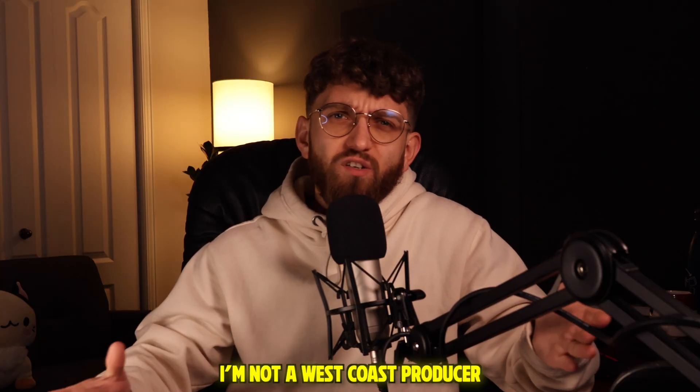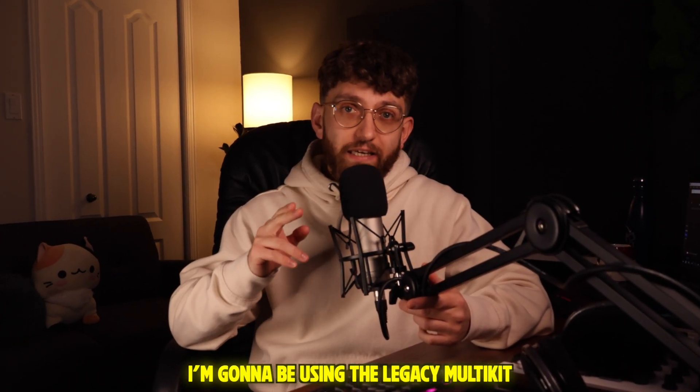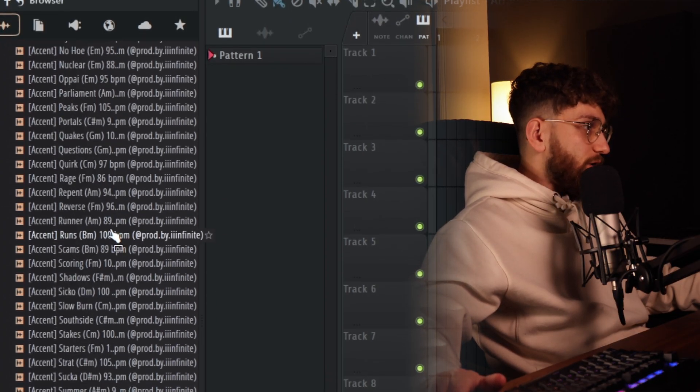I'm not a West Coast producer, and luckily for me I'm gonna be using the Legacy multi kit. I didn't see the sounds yet — I want to keep the element of surprise. This kit is loaded. There's a ton of stuff here. Say hi to Santa Claus — ho ho ho ho. All right, let's get to it.